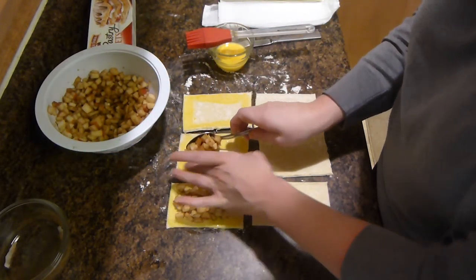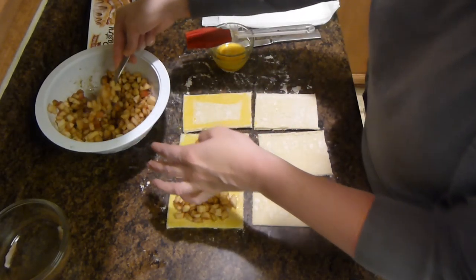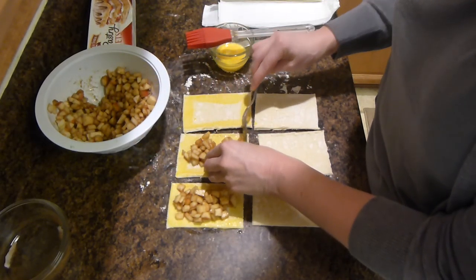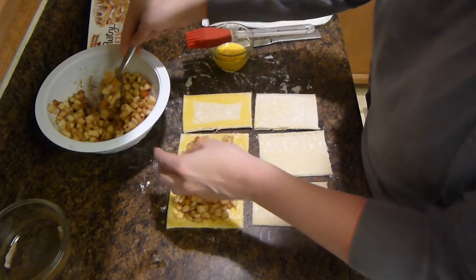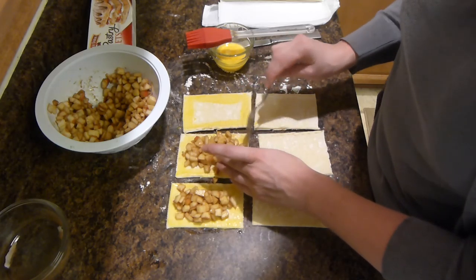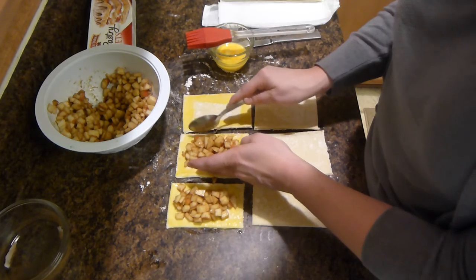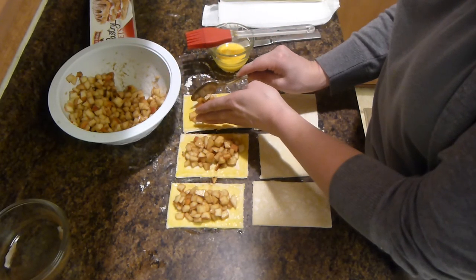Make it pretty plump and full because this pastry is going to puff up, and if you only put in a little bit of apple then you're not going to have much filling. So I like to put in a little more than what you should so that you have a lot of apples in your pastry once it's finished.